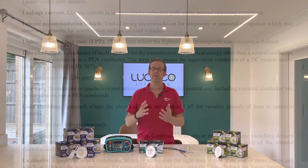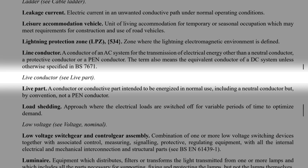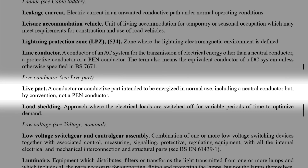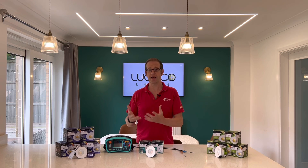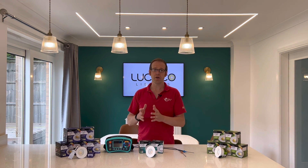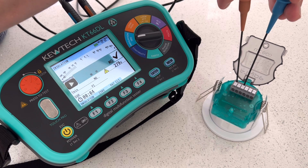However, referring to the definition section of BS7671, the definition for live conductor refers us to live part, which tells us: live part — a conductor or conductive part intended to be energised in normal use, including a neutral conductor, but by convention not a PEN conductor. So measuring insulation resistance between live conductors includes testing between line and neutral. Doing this on a circuit with self-contained downlights will give you a false reading, as they're connected across line and neutral.